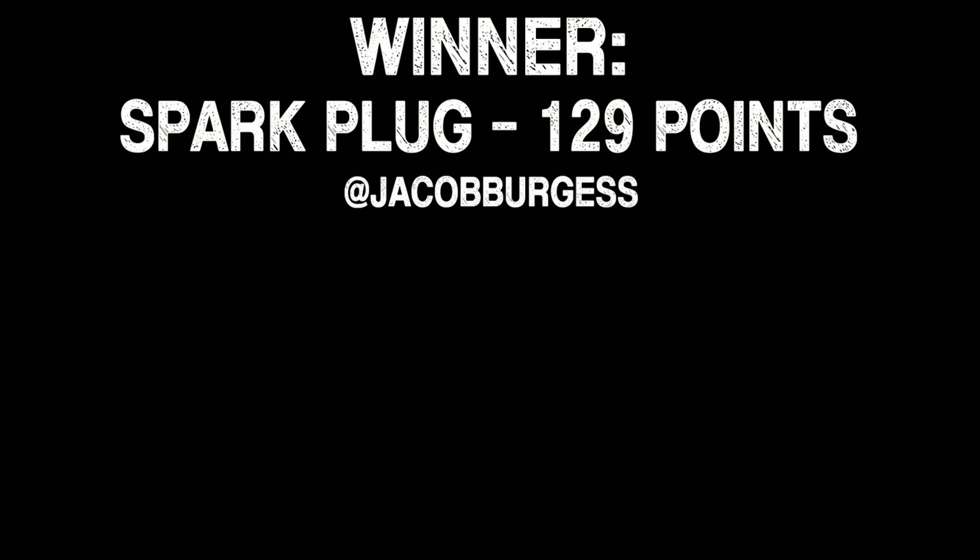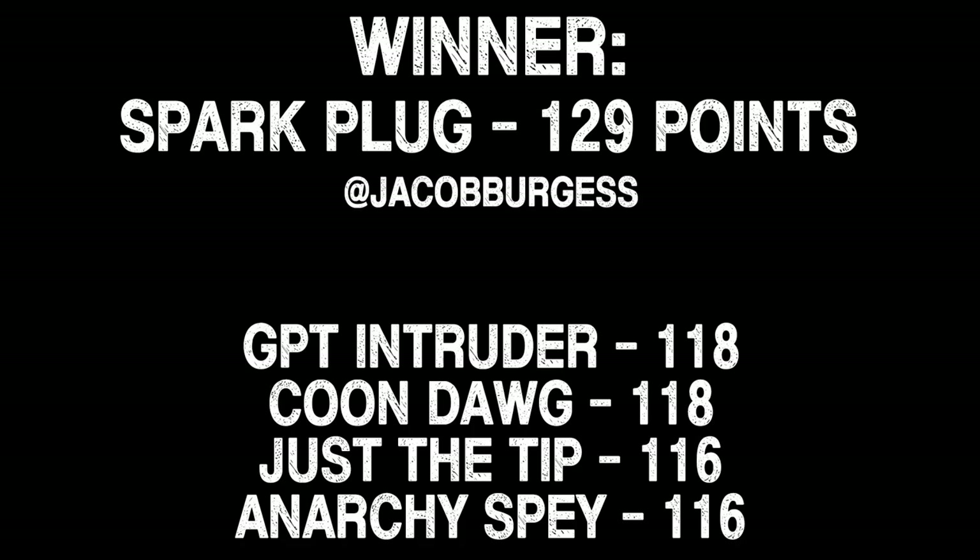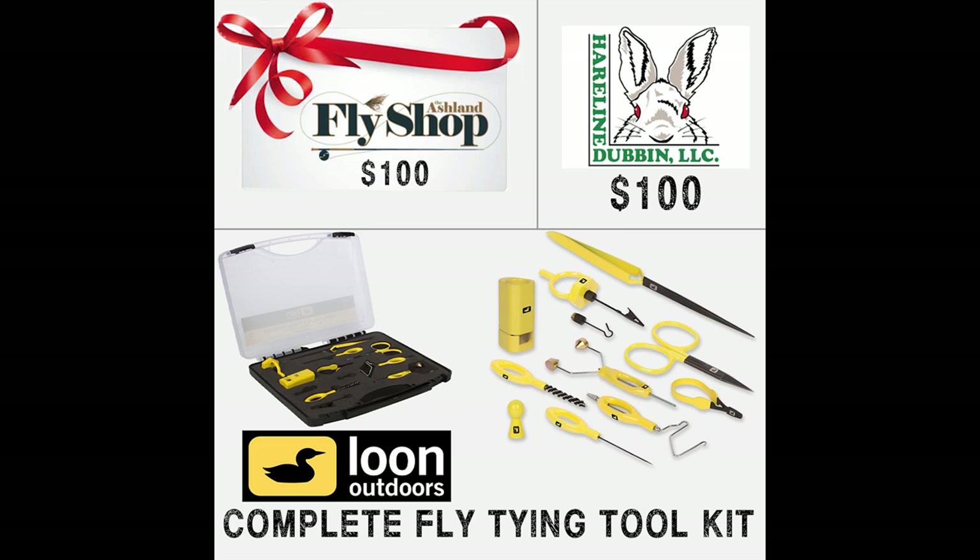We've got our tally — the Spark Plug by Jacob Burgess is the winner! Super excited for you, man. You've got a gift card, Hairline credit, and a complete tying kit from Loon headed your way. Congrats, well done! Thank you very much to everyone who participated — we had 150 entries and so much awesome talent out there. We will do it again and we encourage you to participate next time. Thank you very much to Ken and John for helping us out here.